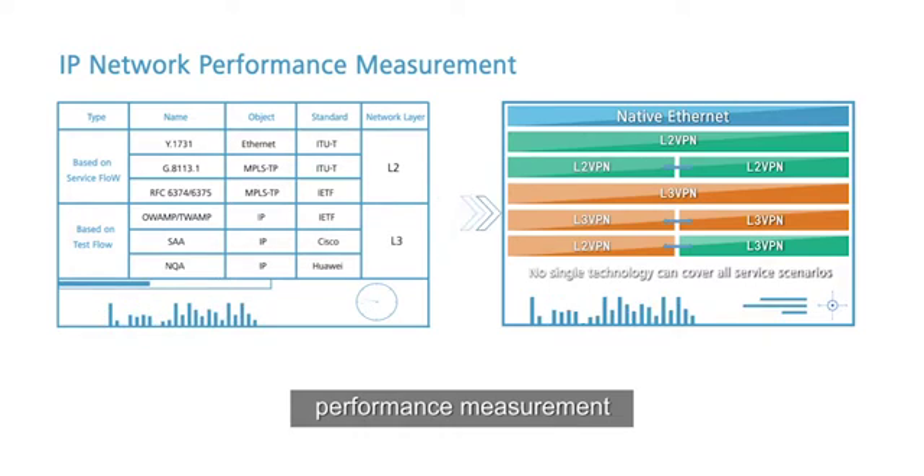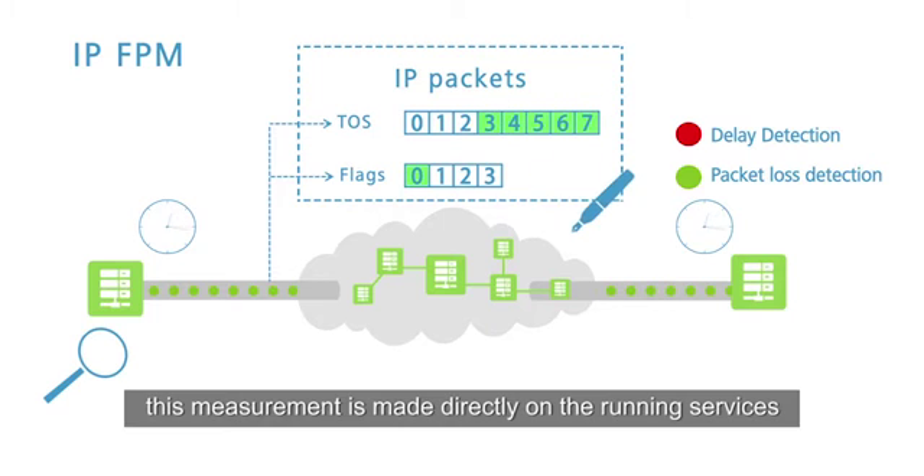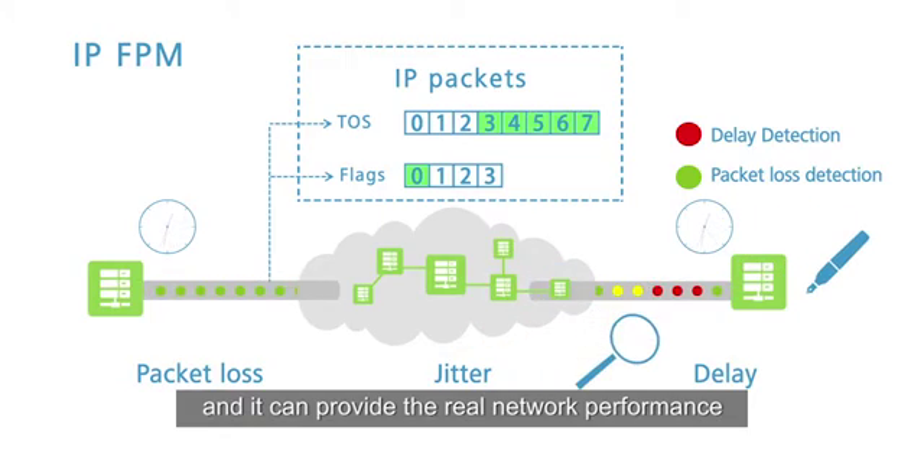IP FPM is a key technology for IP network performance measurement. Different from many other solutions, this measurement is made directly on the running services, and it can provide real network performance data.